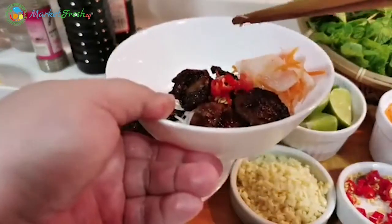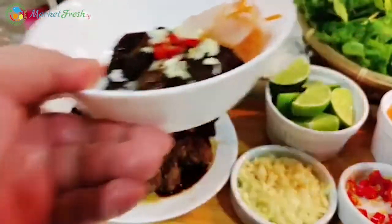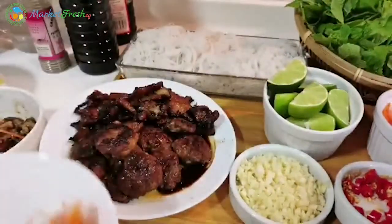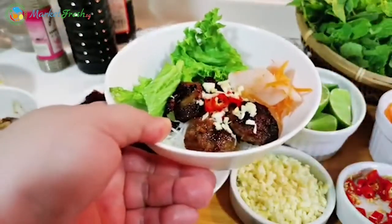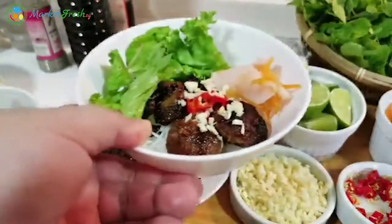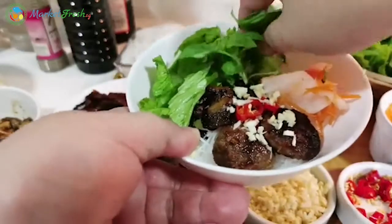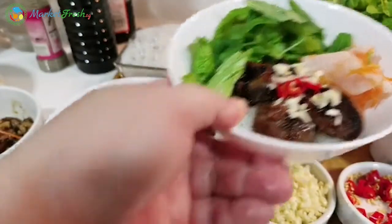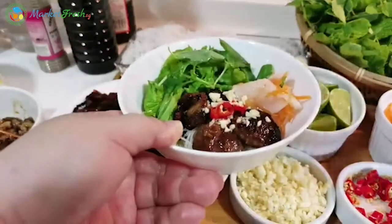And then some chili padi, some garlic, and also vegetables. We need some vegetables — some lime leaf, crush the lime leaf, and the sweet basil. Then we pour over the sauce. Remember we have this sauce — pour it over.